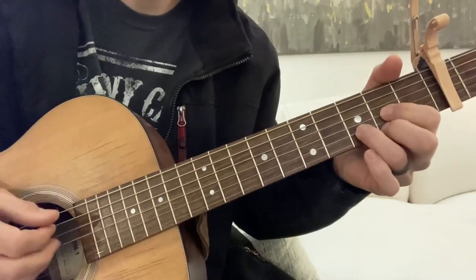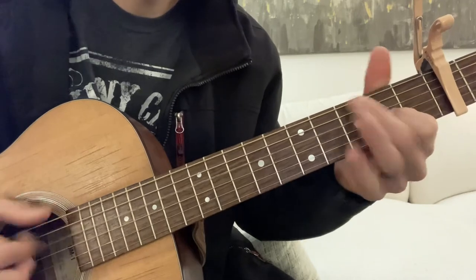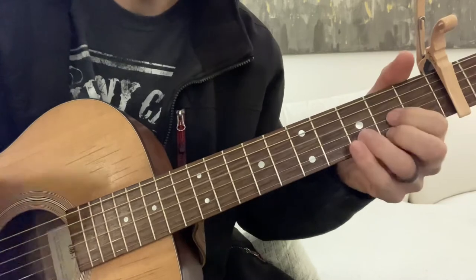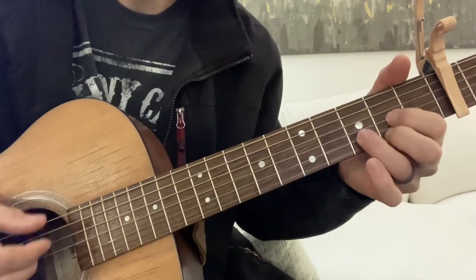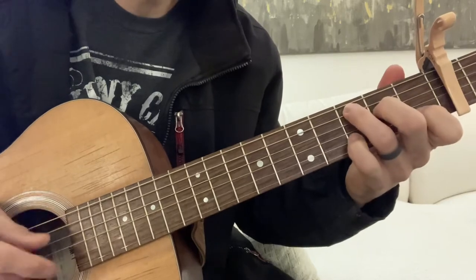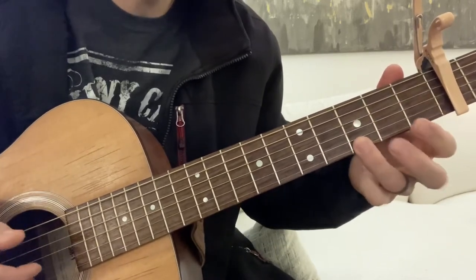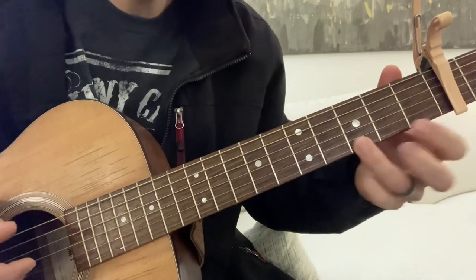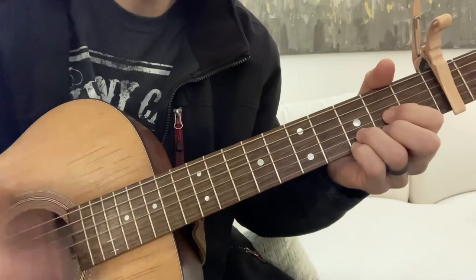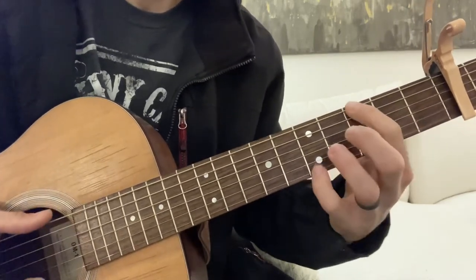And we do it again, and then we go — instead of here, we go here. And we go, and then we hit the E and we go to the chorus.